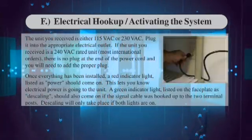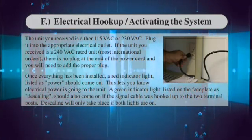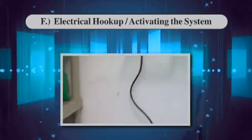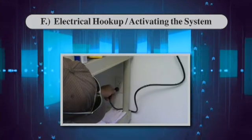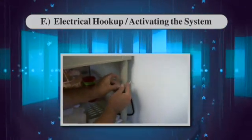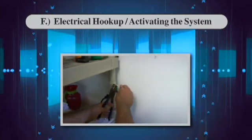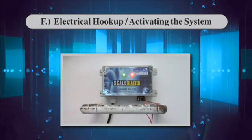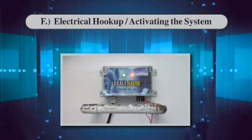Electrical hookup and activating the system: The unit you received is either 115 VAC or 230 VAC — plug it into the appropriate electrical outlet. If the unit is 240 VAC rated, there is no plug at the end of the power cord and you will need to add the proper plug. Once everything has been installed, a red indicator light labeled 'power' should come on, letting you know electrical power is going to the unit. A green indicator light labeled 'descaling' should also come on if the signal cable was hooked up to the two terminal posts. Descaling will only take place if both lights are on.